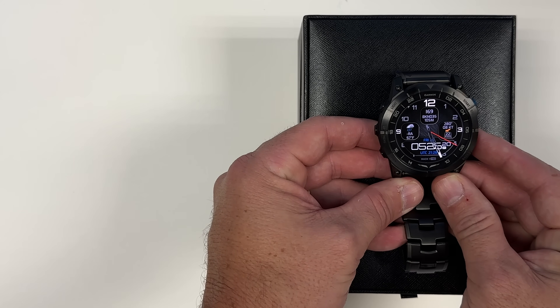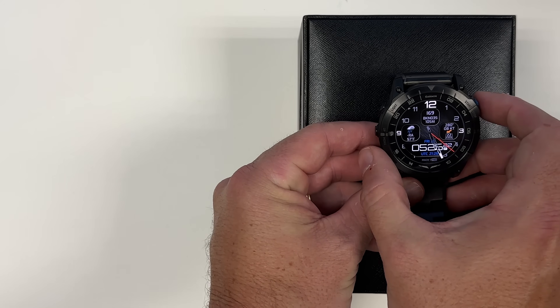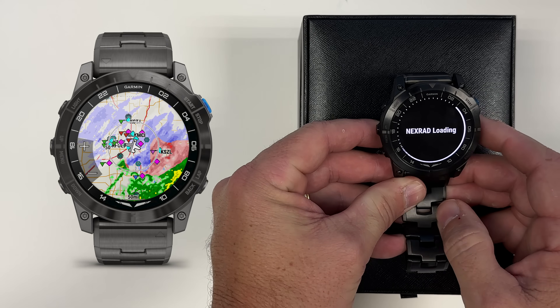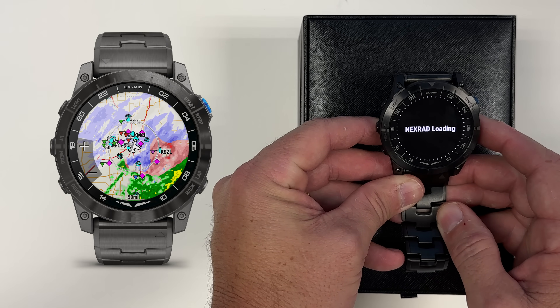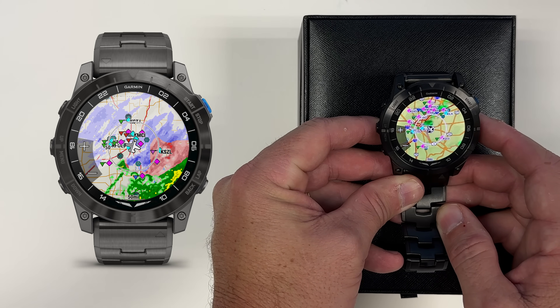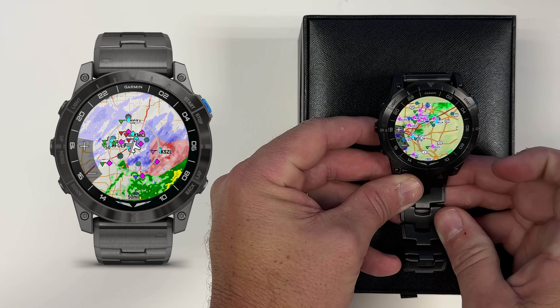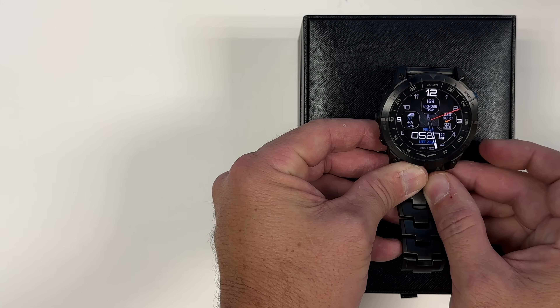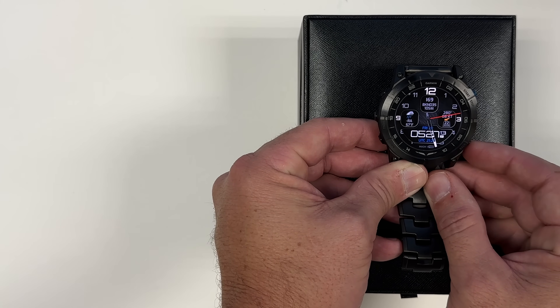The engineers at Garmin built in a couple of shortcuts. If I want to see the Nexrad, I can just hold these two buttons together and it'll go right to the Nexrad screen with a moving map. Right away you can see this is a rainy day here at Clermont County Airport.